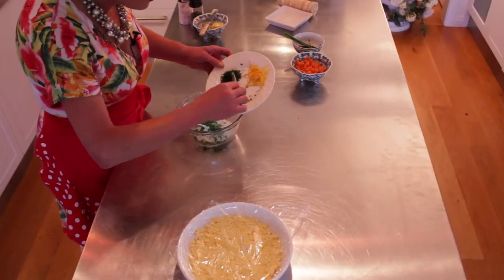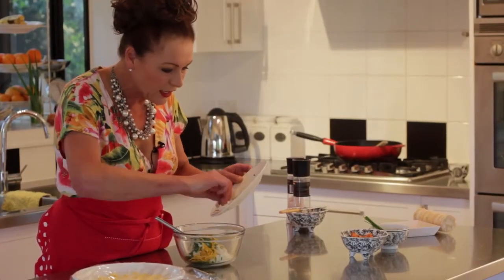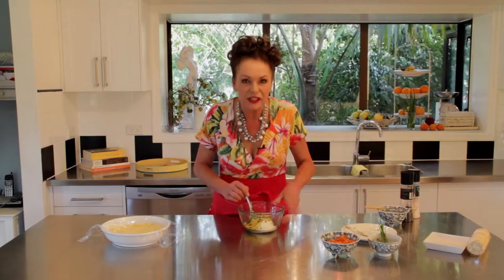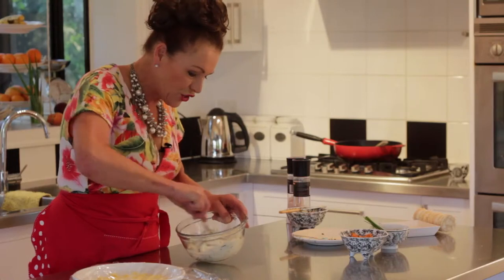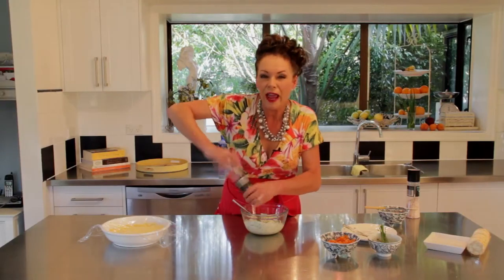I've also got some extra chives, a little bit of dill, and some lemon zest. It might look a bit rough and shreddy, but that doesn't matter — there's nothing worse than fish breath when you're out and about. Give that a stir and add a little bit more pepper as well, because I love pepper.